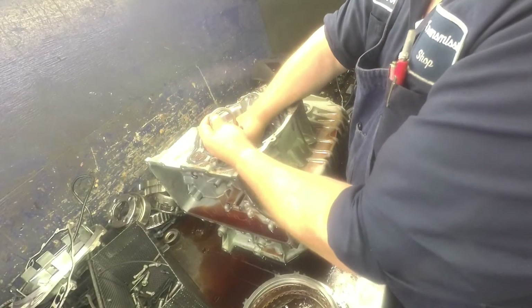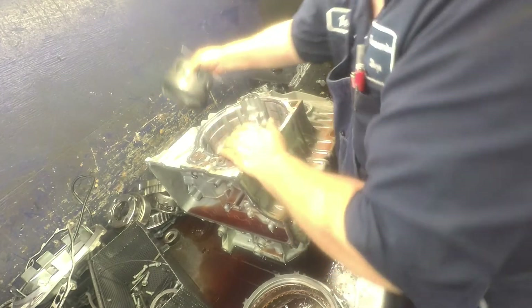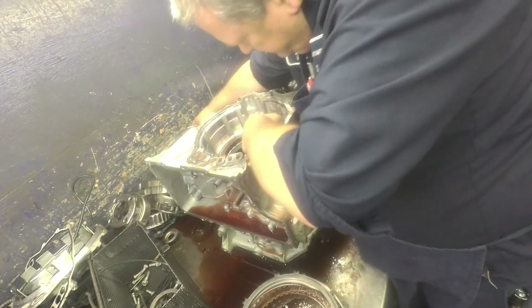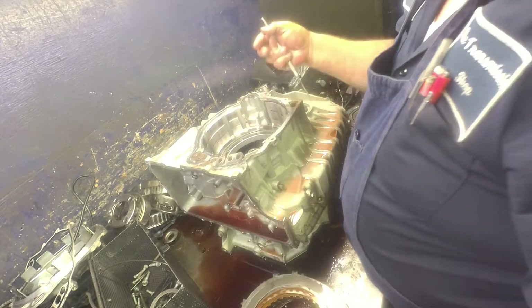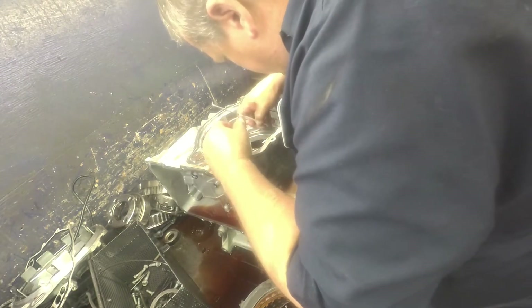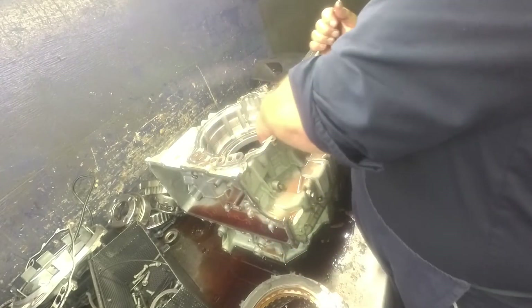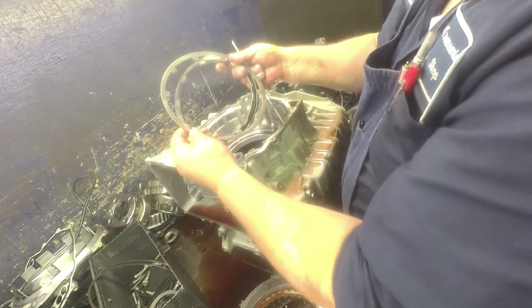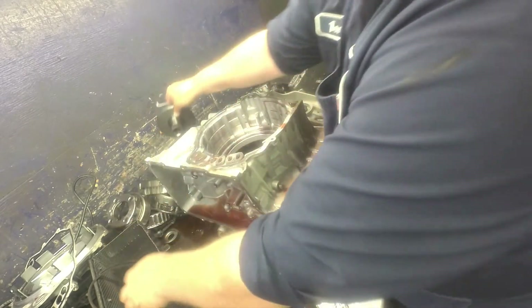Another two bearings in here. The other planet. Another sun shell. Another set of clutches. Make sure that the cushion plate's not broke, and our opening usually is down here at the 5 o'clock position. We've got a Belleville plate and a piston. We've got this hub bearing on each side.